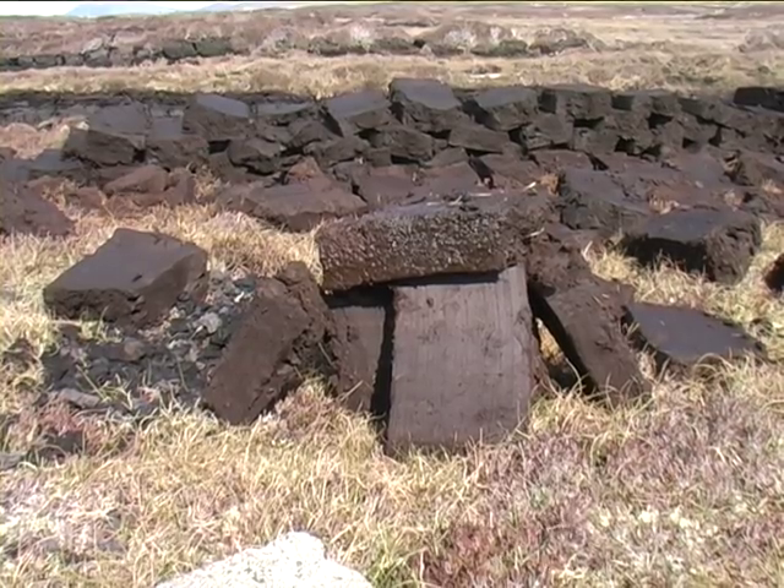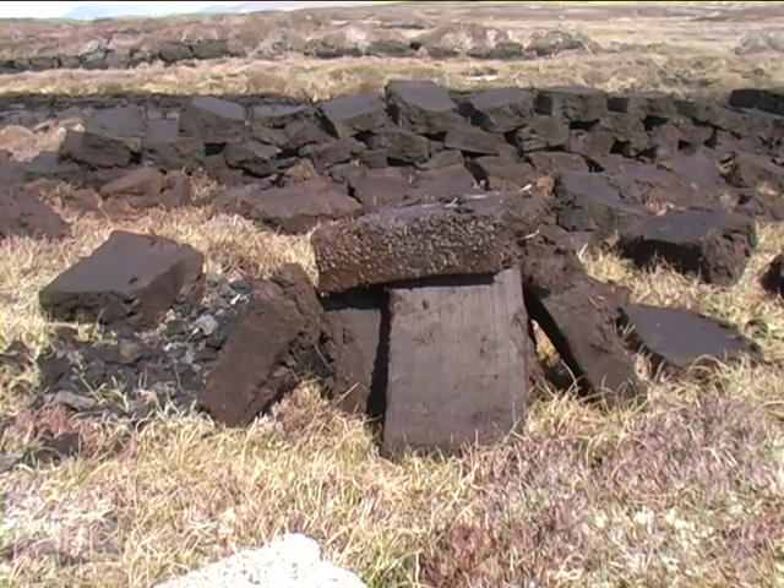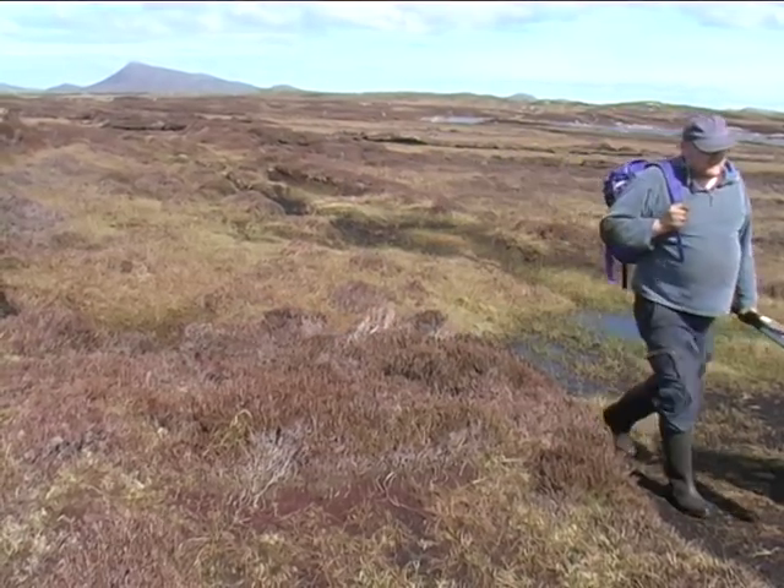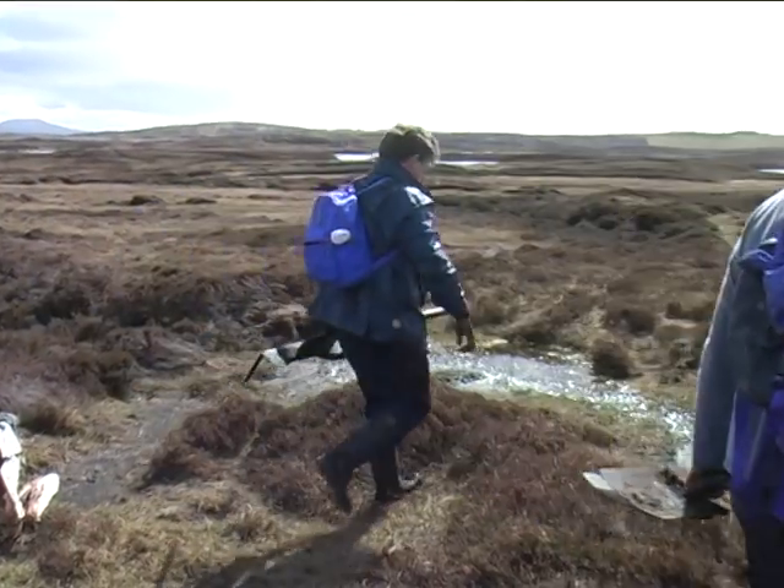I'll come back to do more of this work in a couple of weeks. With the first day's work done, Donald and I make our way back home off the moor.